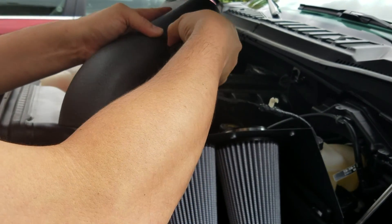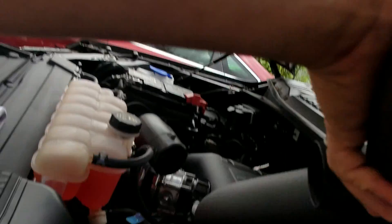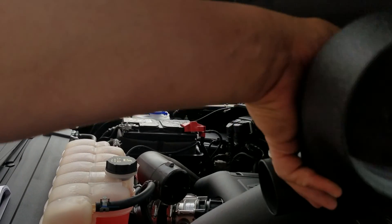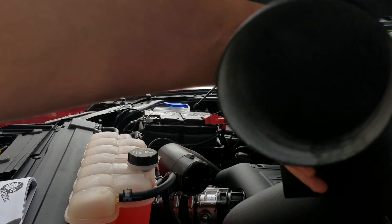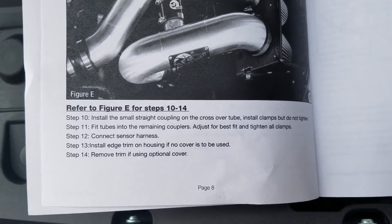There it is — you can see it seated in there. Kind of hard to see but you can see it on the inside.